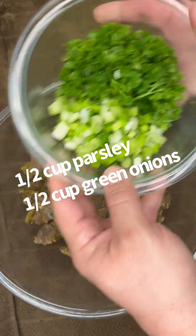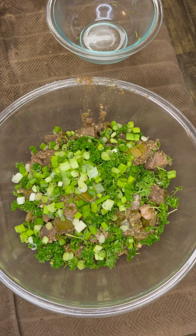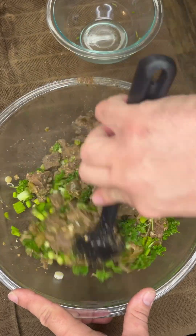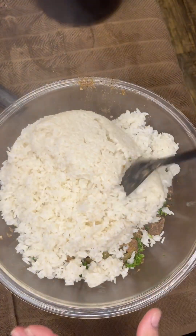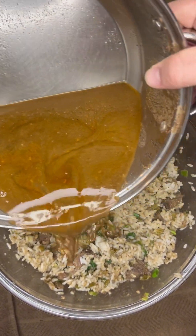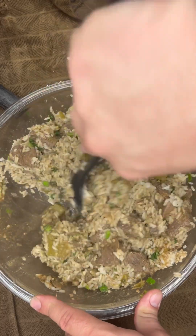Green onions and parsley going in — about a half a cup each. Go ahead and mix that together. Then we got our three cups of rice — go ahead and start mixing that in. I would say make sure you let some of this stuff cool off before you start mixing it. I let mine cool off about 15 minutes because it was piping hot. But you can grind it hot, so you don't have to wait for it to refrigerate or anything like that on this step. Add some broth in there to give it a little tackiness to that rice.